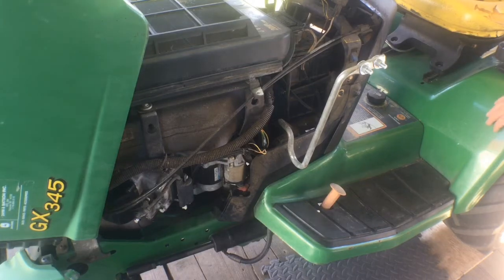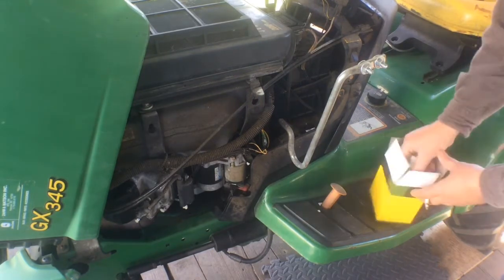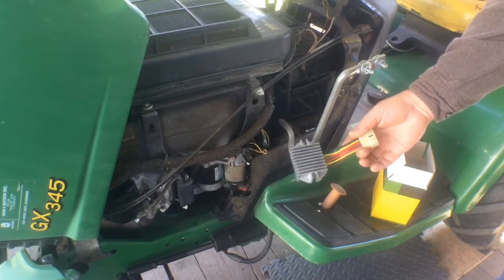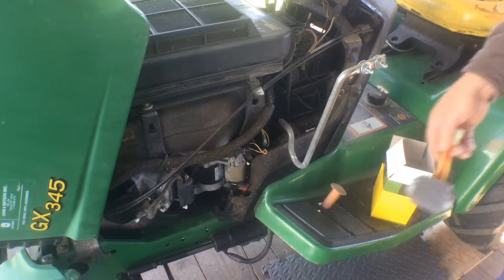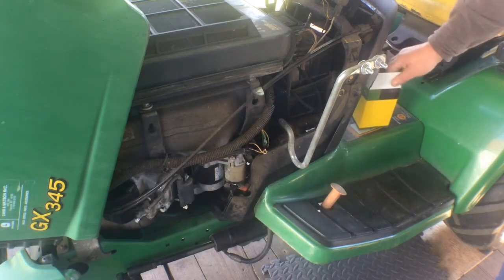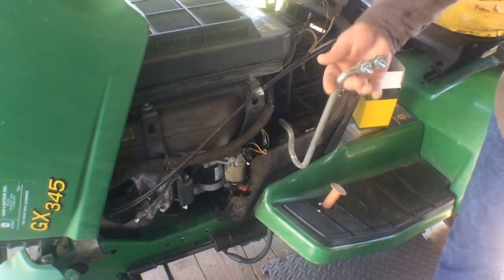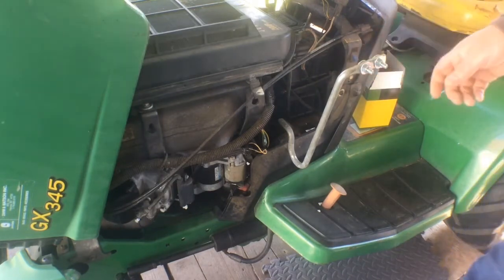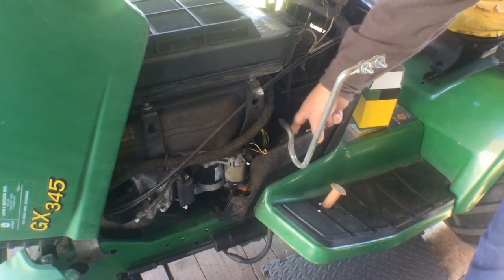Today we need to replace the voltage regulator on the GX 345. Here's the new one — just about $80 with tax from the John Deere dealership, another John Deere stick-it-to-you part. Pretty straightforward: I've got to remove this bracket I use for the snowblower and plow — to mount the control handles and stuff — take that off, and then we'll have it right here.